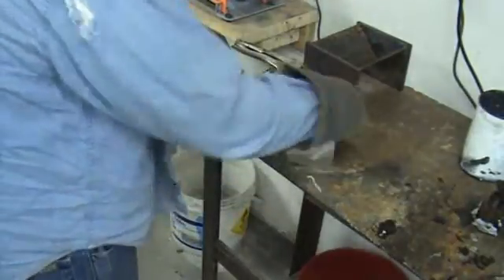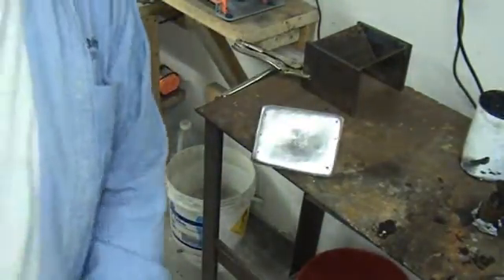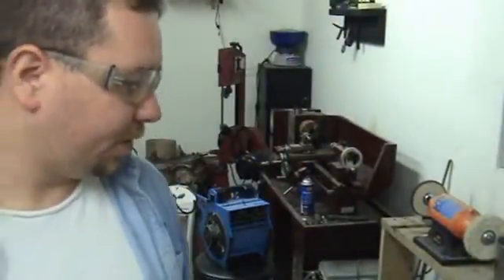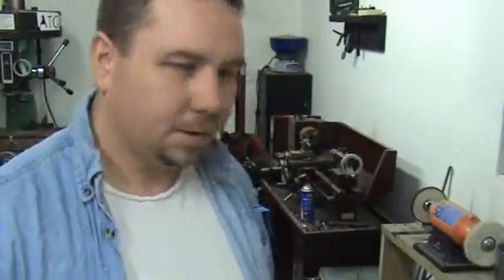Good heat. A little toast. There's our first ingot, guys. Not necessarily a part, but definitely something to do to get our metal all nice and consistent — just like melting bullets, you know, we make our ingots for when we make our bullets. Anyway, that's our first one.